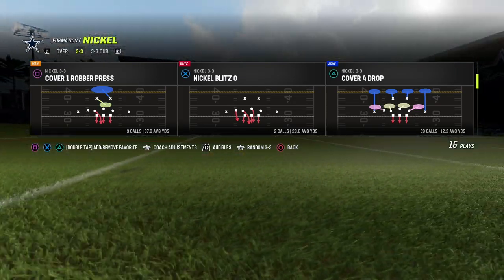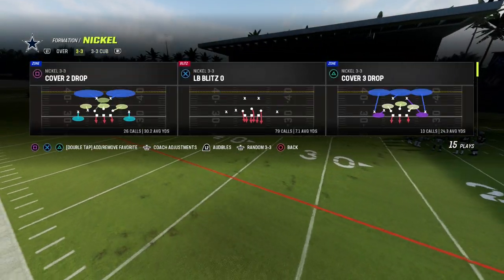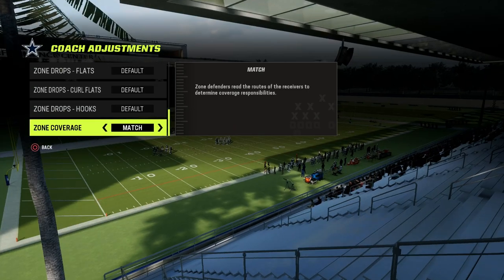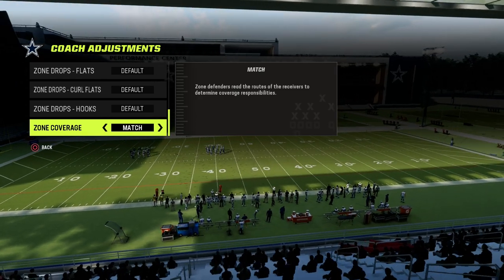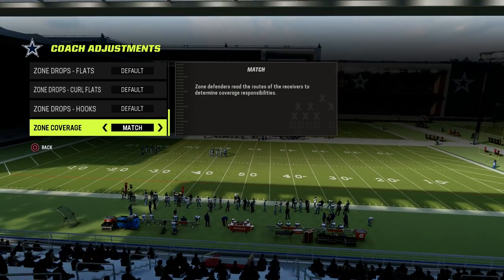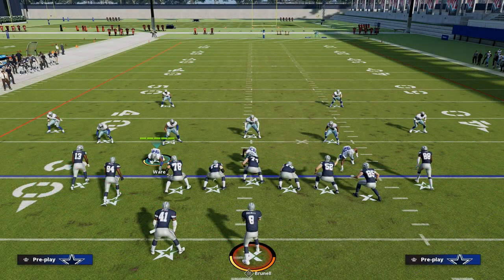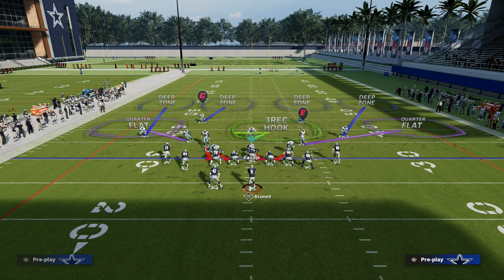3-3 Cub, cover four quarters, cover four show two — here are the rules. First and foremost, if you want to run match coverage and you are on next-gen consoles, you have to turn this to match. If you're on current-gen, it's going to be fine — just leave it on default and make sure you don't have a zone drop set. They all have to be on default. Zone coverage set to match. Then we're going to come out in 3-3 because it's going to give us better adjustments, so we're going to audible down into cover four show two.